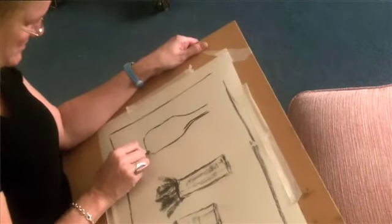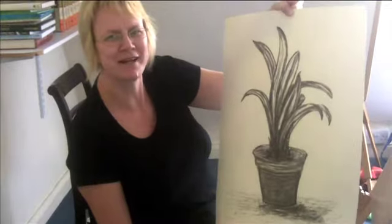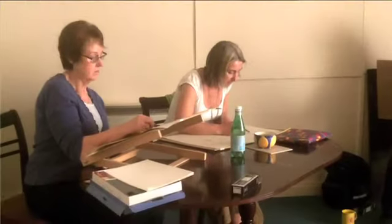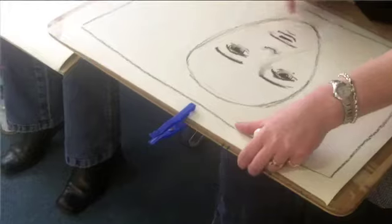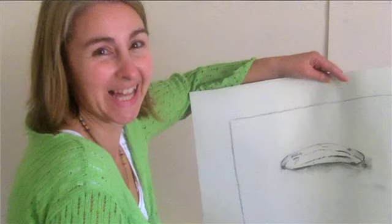I'm here from half ten until half four, and I've never looked at my watch once. It's just gone by so quickly and I can't wait to come again. I couldn't draw, and I think I haven't found out, but with a little bit more work I probably can. It's not quite as easy as cooking pasta as you said, but it's not far off.